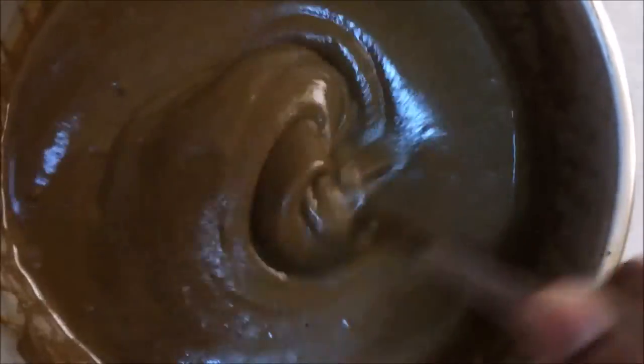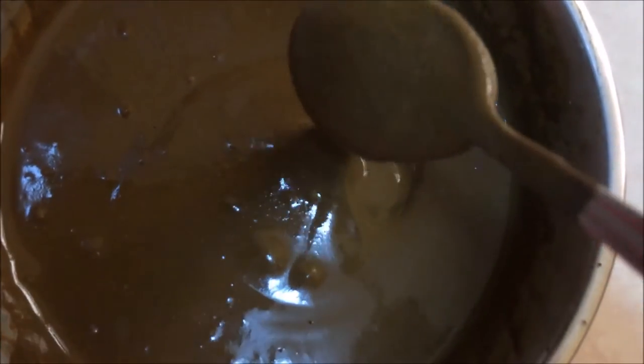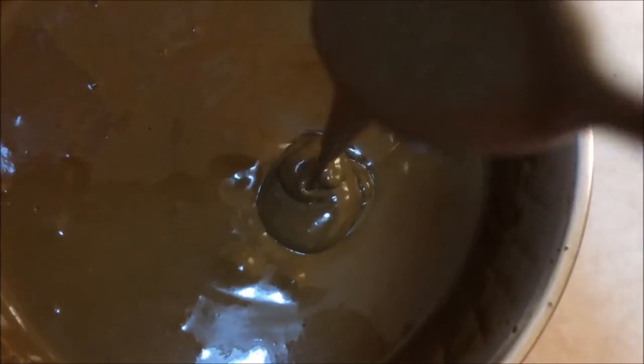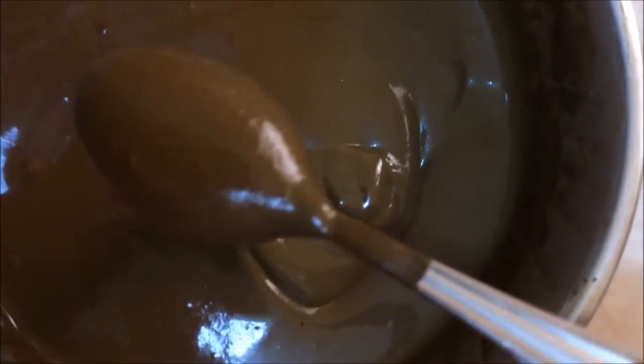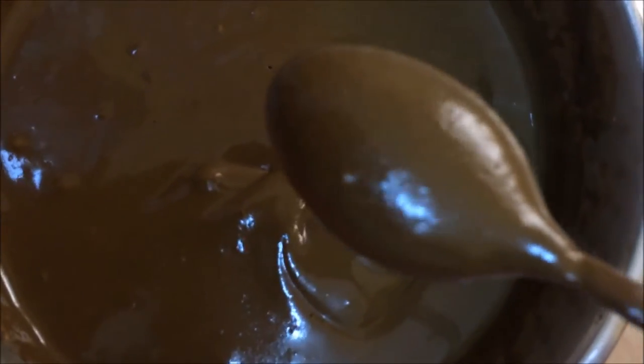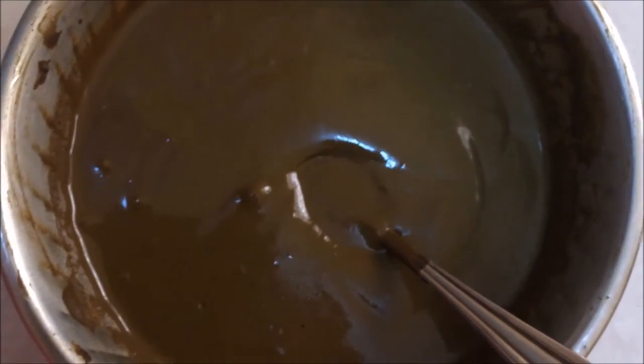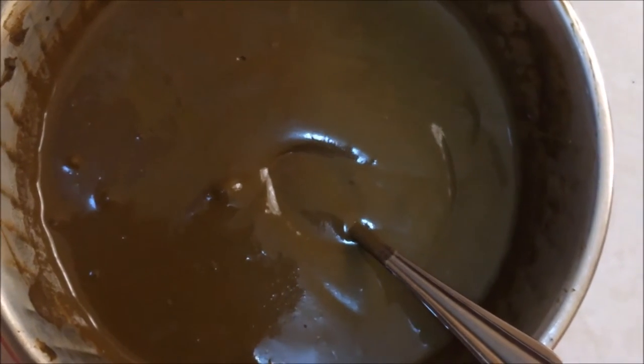I have not added any ingredients — I've just added milk. So this is the consistency which we require: not too tight and not too loose, just the right consistency.